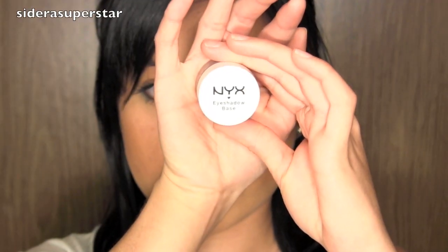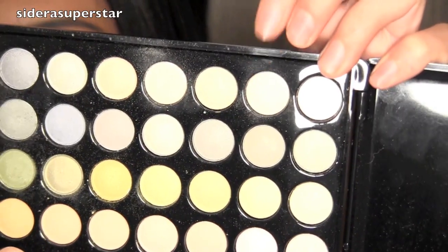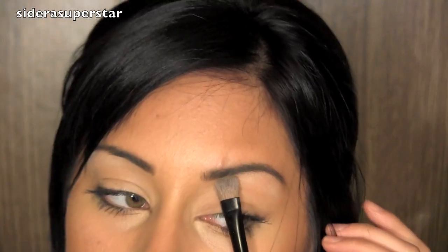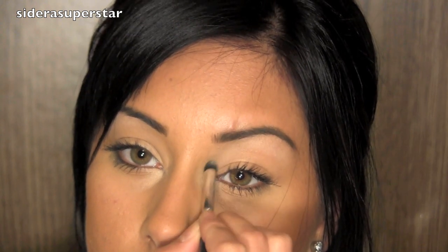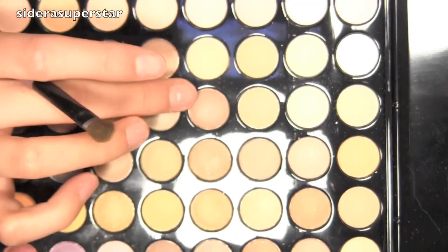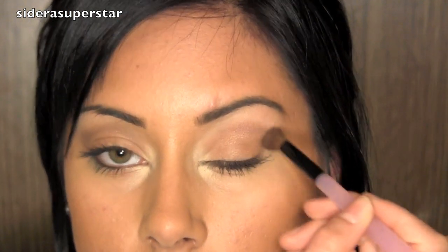What I've already done is I have applied my NYX eyeshadow base all over my lids to prevent any creasing. Then I'm going to take a shimmery white and apply that right under my brow bone, and also use a domed brush to apply it into your inner duct area — that'll bring out the white in your eyes and make them look a lot more awake. Then I'm taking a small flat shader brush into a soft brown and applying that all over my lid. Next I'm going to take a brown with a little bit of red shimmer and use a crease brush to blend and work that into the crease and above.